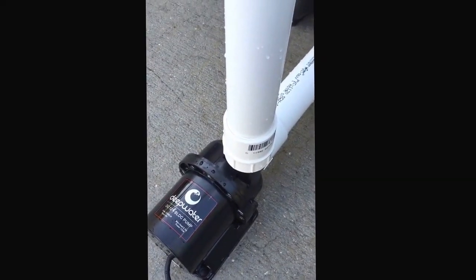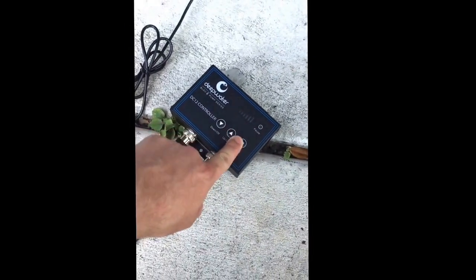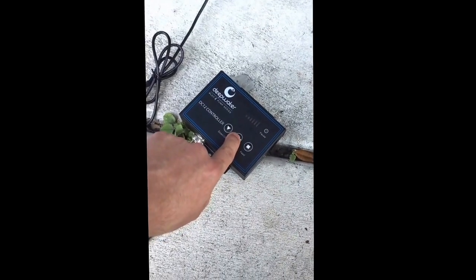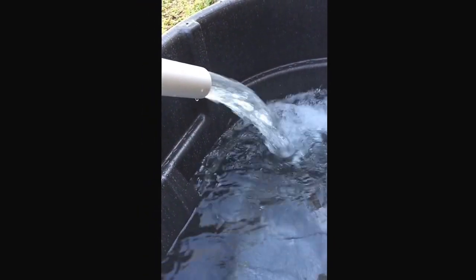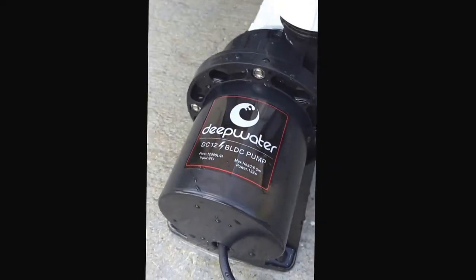I'll go ahead and turn it on so you all can hear it and see the flow. I will start out with max. Just hooked it up. All right, so that is full power. We'll go ahead and get down by the pump and you can hear it's virtually silent.